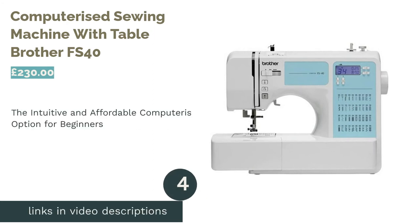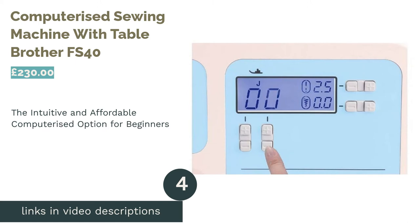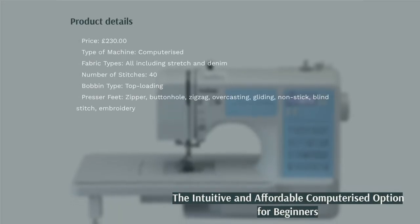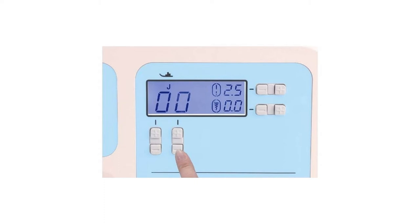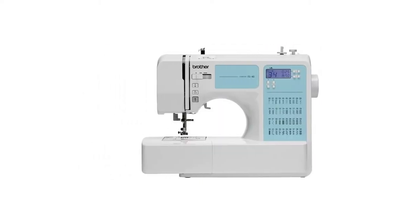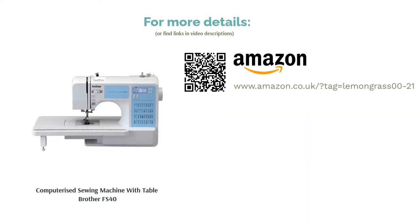The next product is the Brother FS40 Computerized Sewing Machine with Table. There are many fancy computerized sewing machines out there, but their prices can be off-putting for beginners. Luckily, Brother has the tech-loving starter sewers sorted with the FS40. It offers an impressive 50 stitch types with an embroidery feature, as well as plenty of foot options from monogramming to zippers. It can also be operated without a foot pedal, and comes with an instructional DVD to help you realize your sewn sartorial dreams at home.